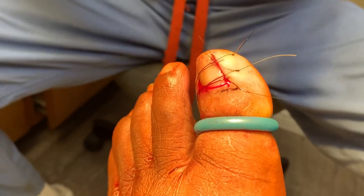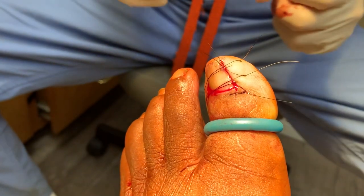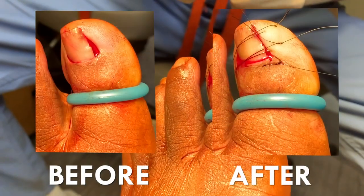It looks very cosmetically appealing after the procedure. I'm going to give Arthur some medication, have him keep it dry, put him on antibiotics — and that should do the job. Thank you.